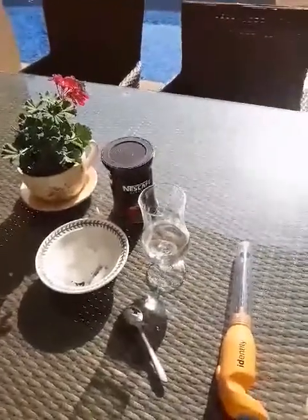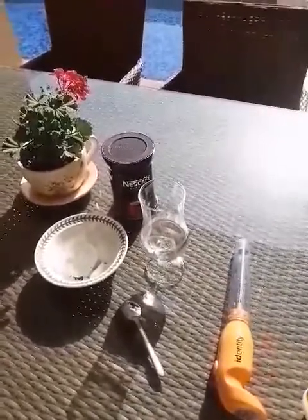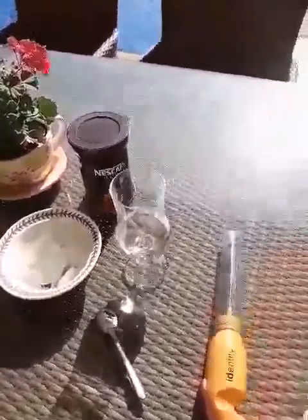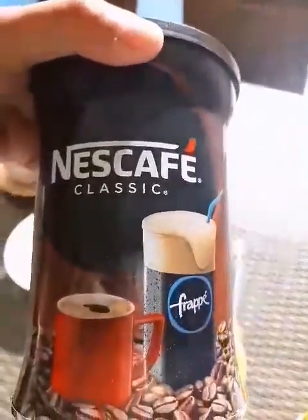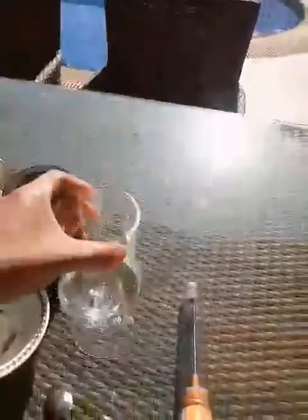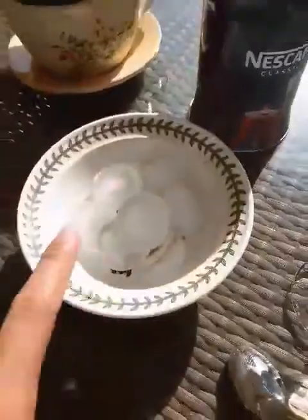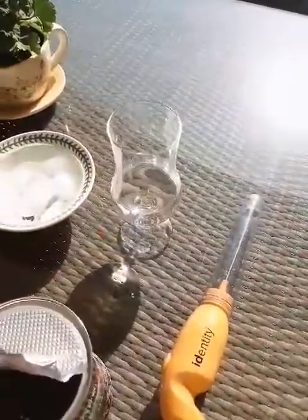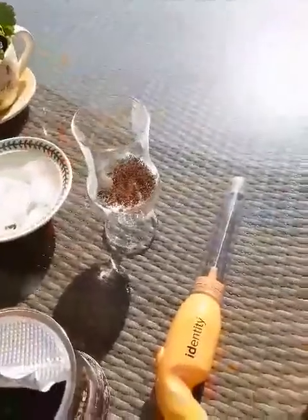Hello friends, good morning! I want to show you how to make a parfait. Today it's summer so you want something refreshing. If you're a coffee lover, this is good for you. What we're going to need is the Nescafe, a little bit of water, ice, a mixer, and some milk. First, add one teaspoon of coffee.